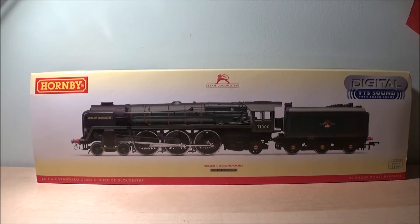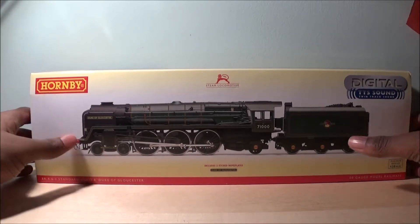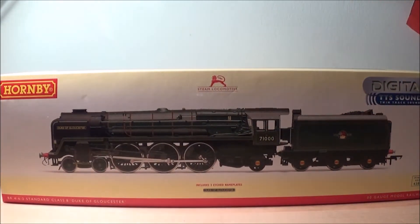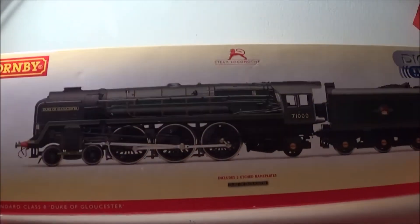Hey guys, welcome to another video. This is a very special video because not only are we looking at a very beautiful loco, but this is to help celebrate 50 subscribers. I just want to say thank you so much to everybody who subscribed. I know 50 may not seem like a lot compared to bigger YouTubers, but for me 50 is a huge milestone. Here's to the next 50.